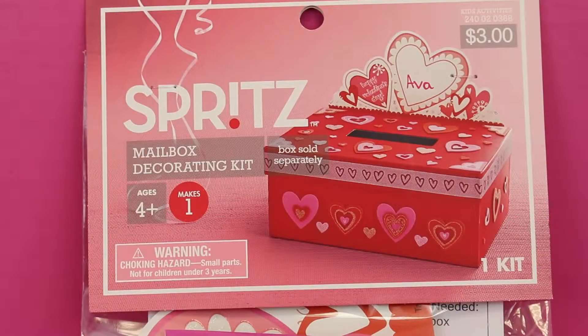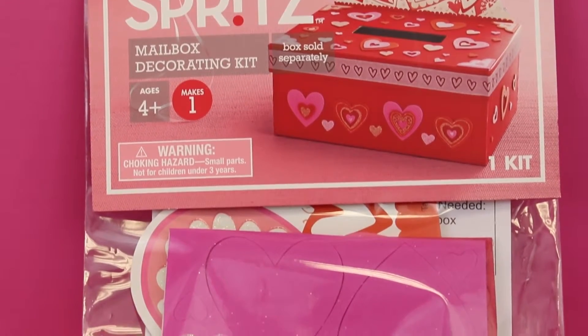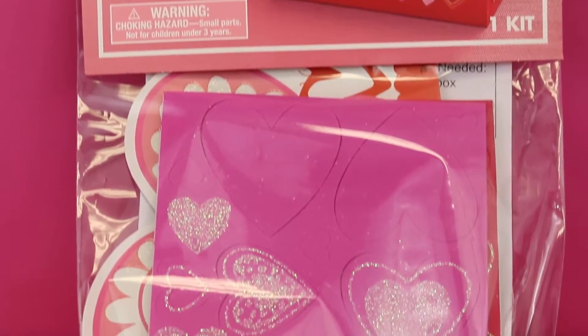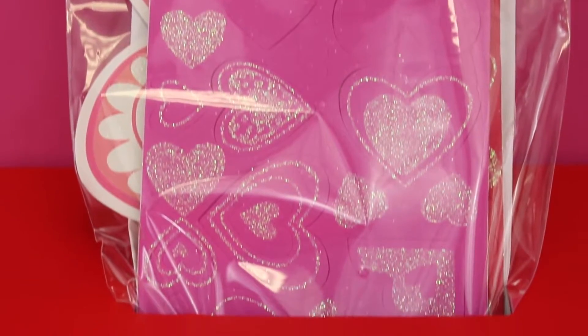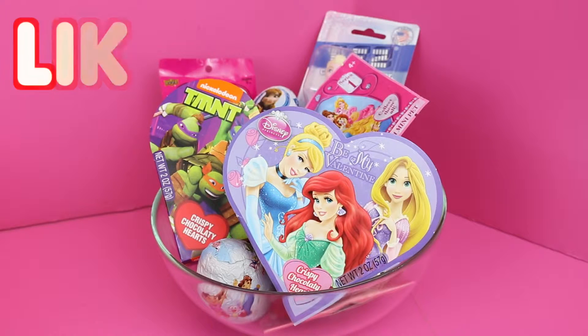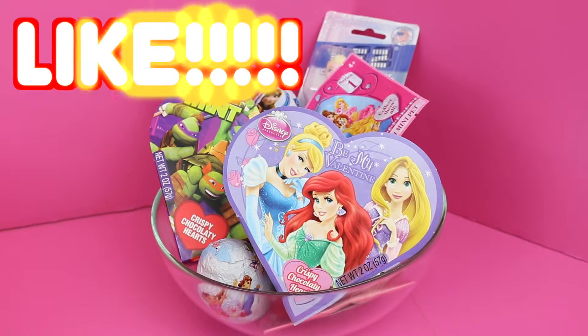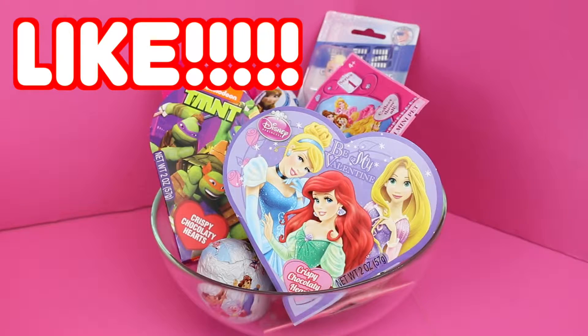Target also was selling this mailbox decorating kit which is super cute. It comes with lots of different heart stickers and they are made out of foam so they are somewhat 3D, and little tape and all sorts of little decorations for your box. To fill up our Valentine's Day mailbox I have tons of different little candies and treats and toys, blind bags, surprise eggs — you name it I have it. So if you want to see me open up those you have to click like on this video.